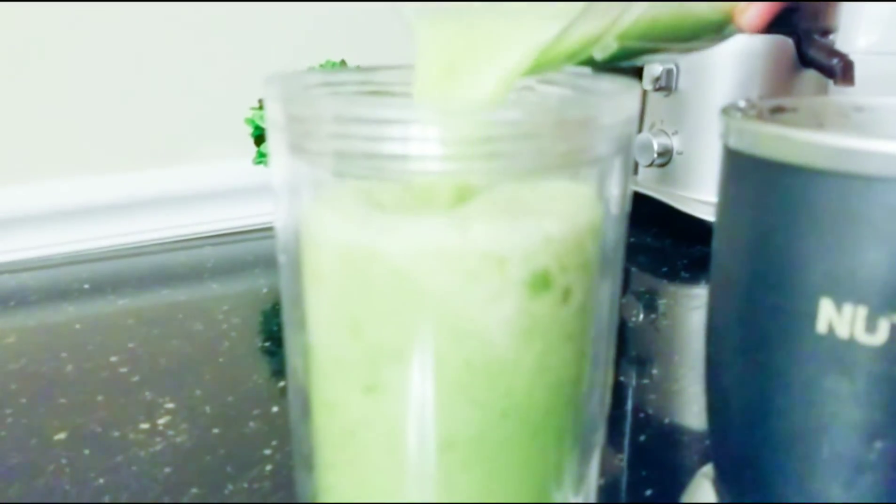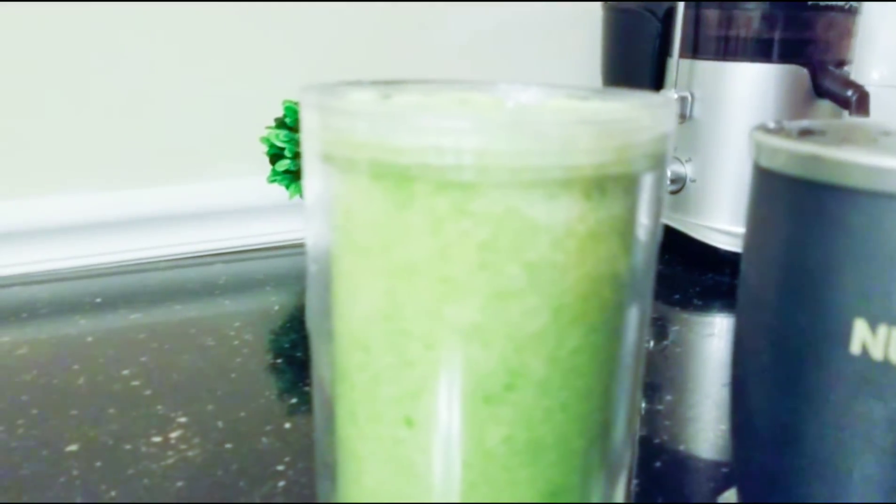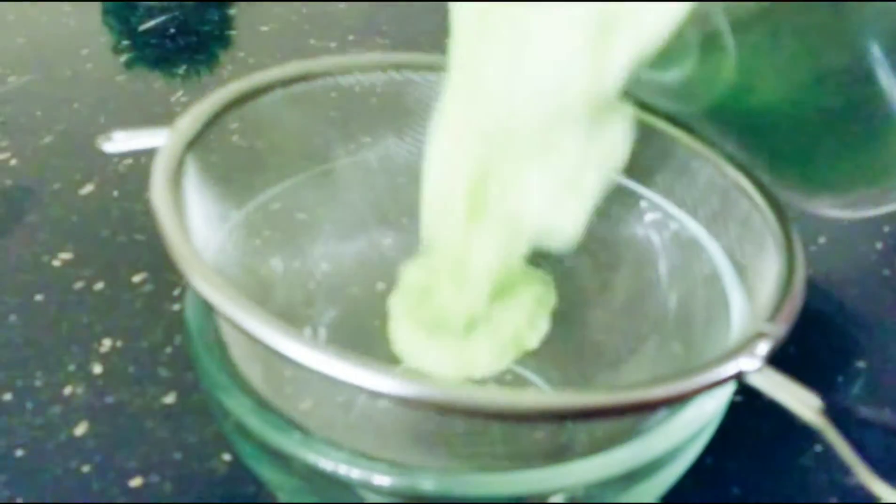We pour it now into the pitcher and I will use a sieve to sift it all. As you can see, our juice is all blended — we're going to sieve it.